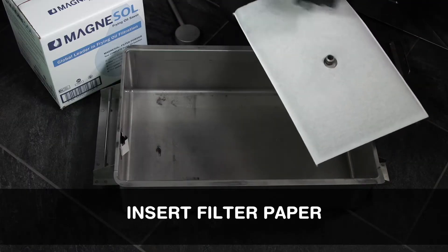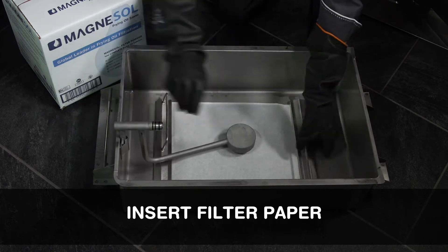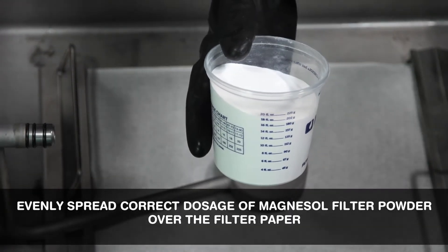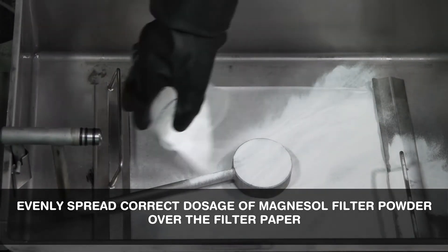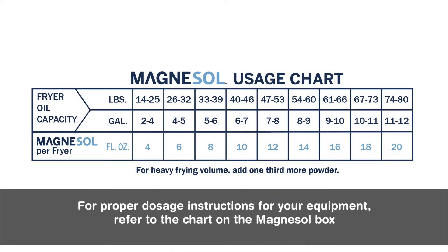Insert the filter paper. Evenly spread the correct dosage of Magnusol filter powder over the filter paper. For proper dosage instructions for your equipment, refer to the chart on the Magnusol box.